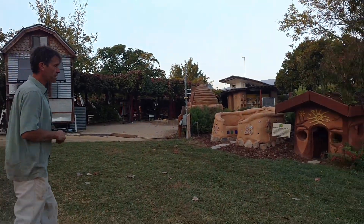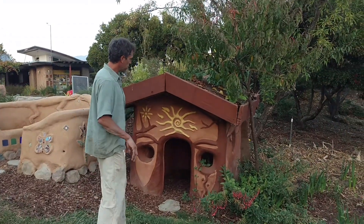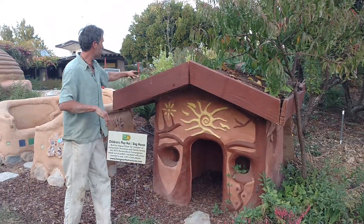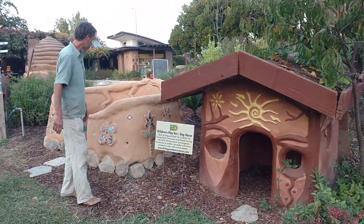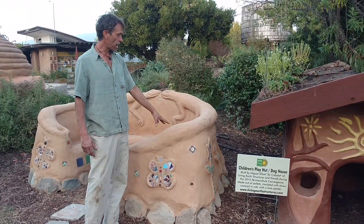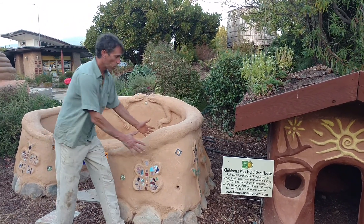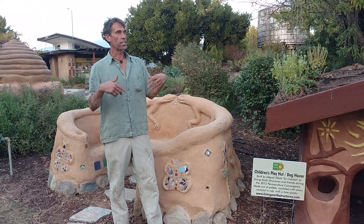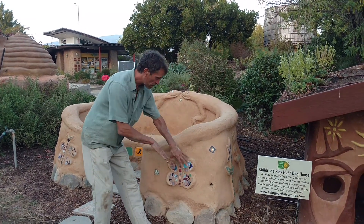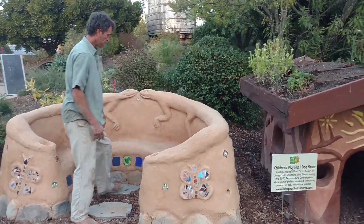Over here is a little children's clay structure — it could be a doghouse. It's also built out of wooden pallets filled with straw and covered in earth, with a little green roof of strawberries, basil, and flowers. This is a bench we built last week during the permaculture convergence. We're letting it dry and then we'll be sealing it with linseed oil and beeswax. The walls are all made with adobe bricks that interns here at the Solar Living Center made.